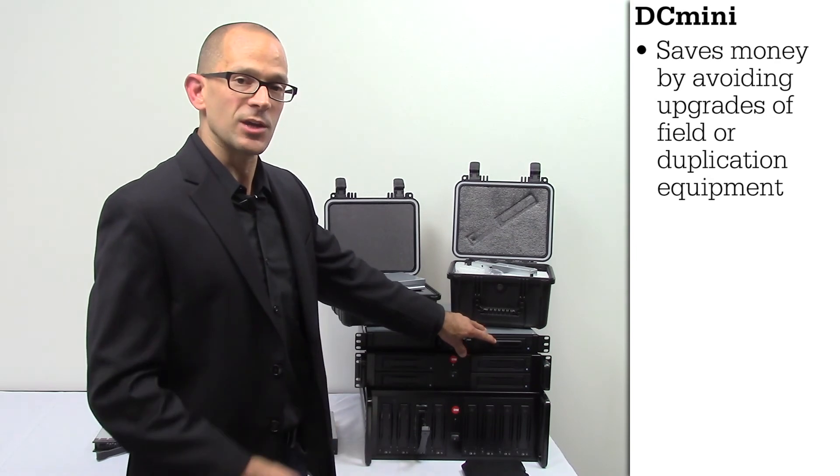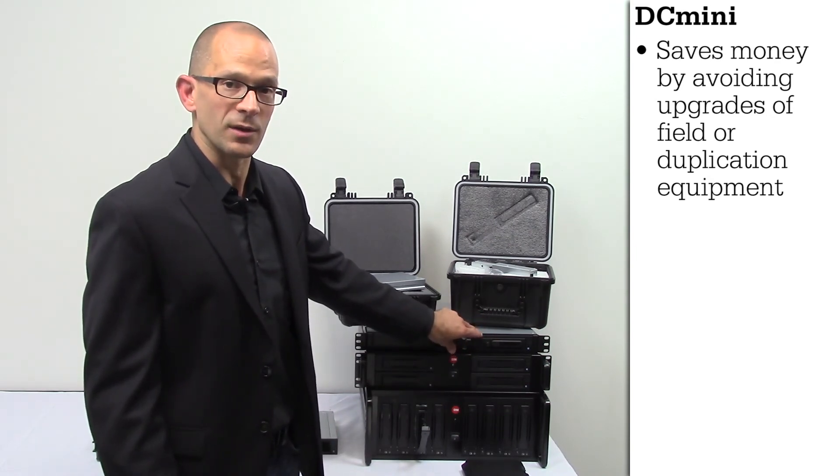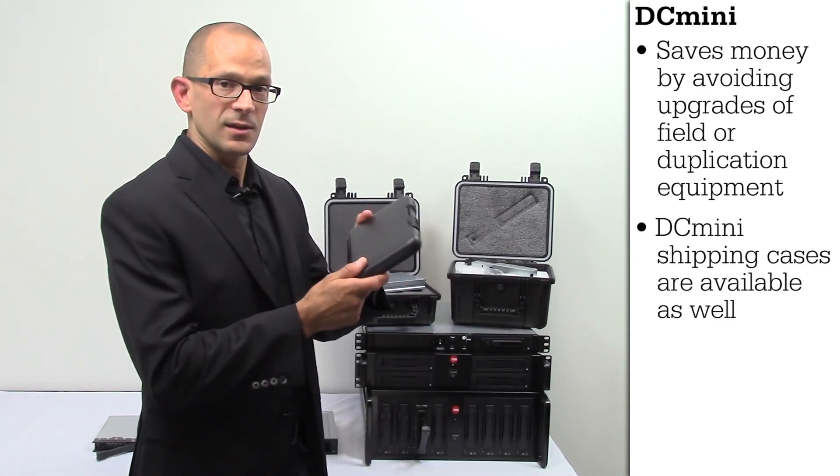This allows you to not have to change any of the equipment in the field, as well as any of your duplication equipment if you should have some. We also offer the DC Mini shipping case as well.